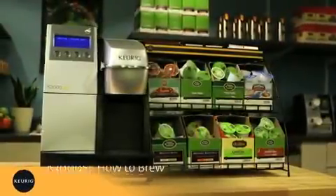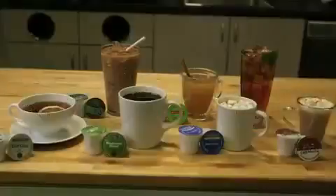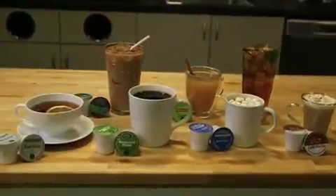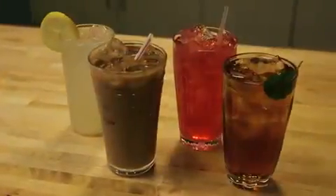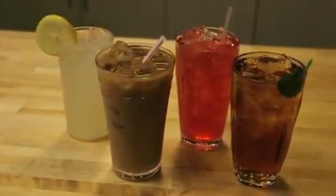Hi, and welcome to the Keurig K3000SE Single Cup Commercial Brewing System. The system brews a variety of beverages, including coffee, tea, hot cocoa, iced and specialty beverages in about a minute. Let us show you how.